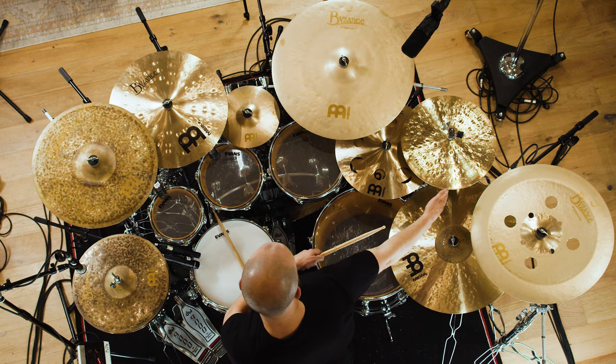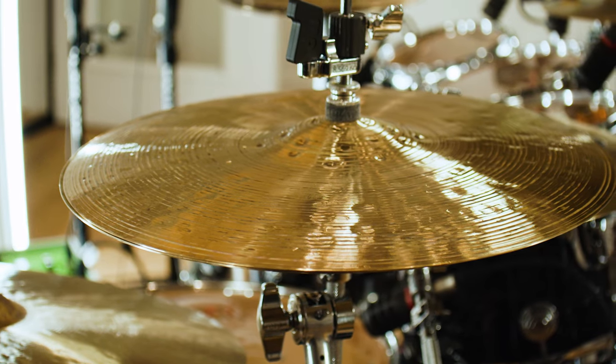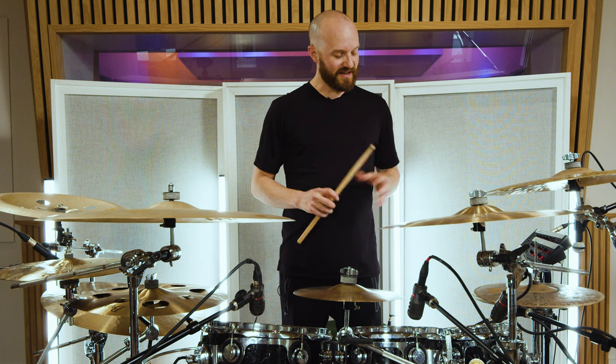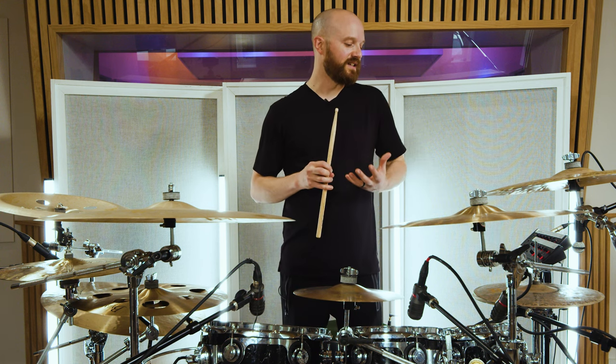Over this side I have Foundry Reserve hats, which are also 15s. I like both of them the same — they're both beautiful. But something about the Byzance ones just suited my style of playing more so than the Foundry Reserves.